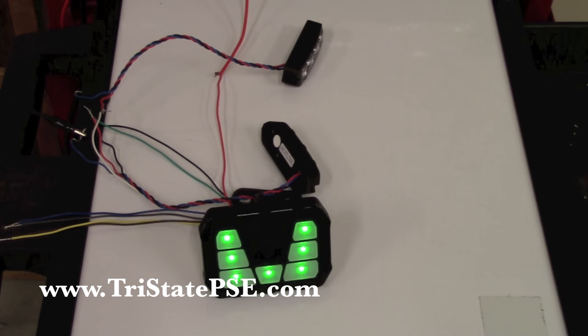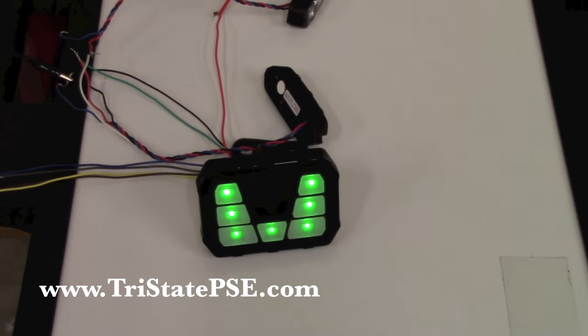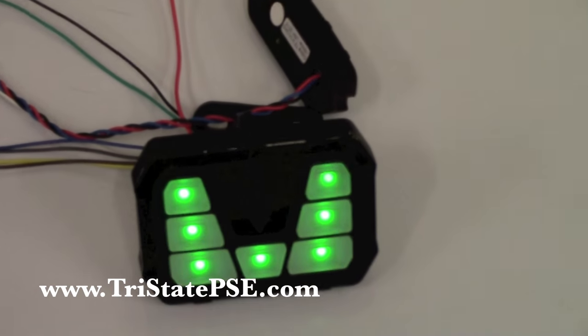Again, this is Eric over at Tri-State Public Safety. There's a lot of information in a small package and I wanted to give you as much as I could. If you need anything at all, don't hesitate to give us a call at 513-422-5775. You can always shoot us an email at sales@tristatepse.com. Thank you for watching!